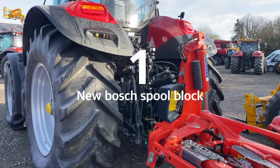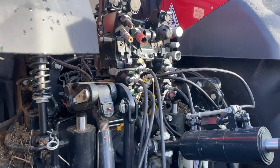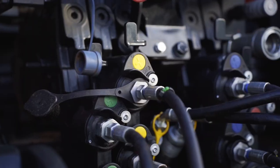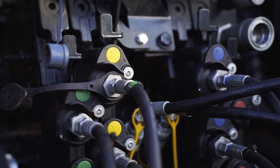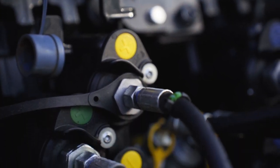Let's start off at number one. This isn't inside the cab — this is outside on the back. As you can see, we have a new spool block. This is the Bosch spool block with automatic closing covers and levers. Much nicer, and it comes in line with a lot of other manufacturers.